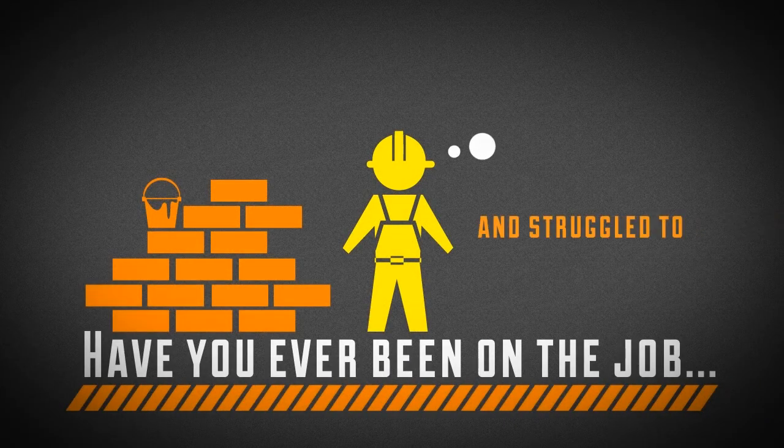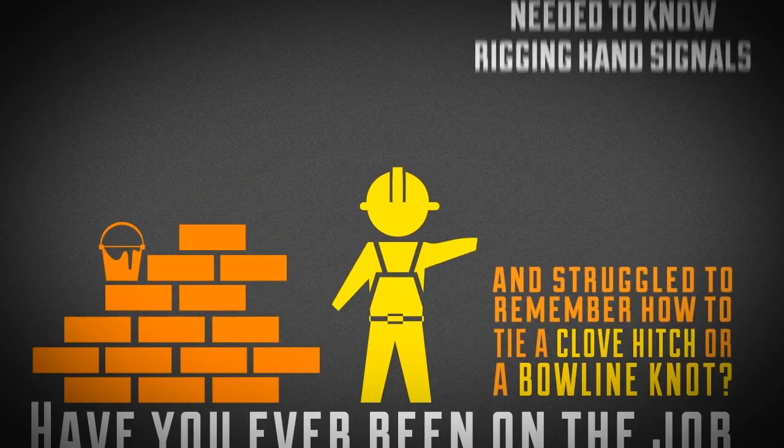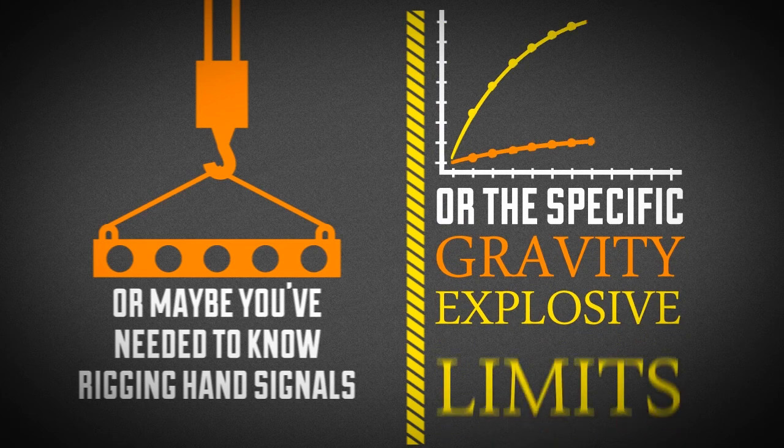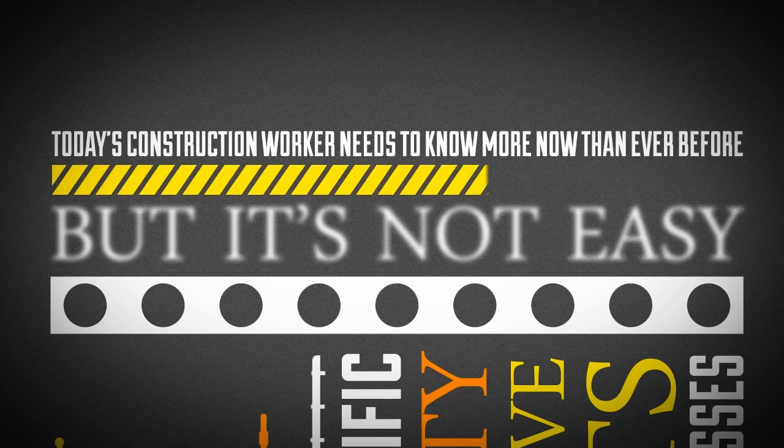Have you ever been on the job and struggled to remember how to tie a clove hitch or bowline knot? Or maybe you've needed to know rigging hand signals or the specific gravity and explosive limits of different gases. Today's construction worker needs to know more now than ever before, but it's not easy.